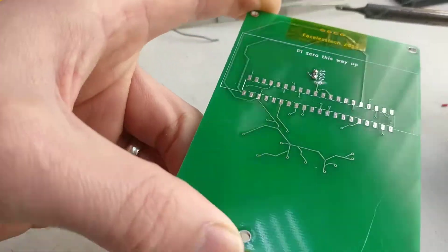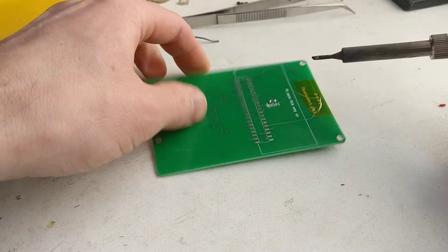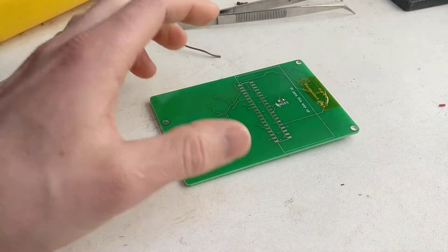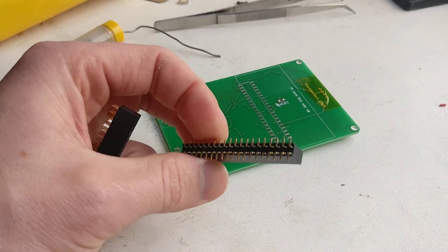And there you go, it's comically large — big balls of solder there — but the resistor is down. Next we're going to move on to the header. You can buy pre-made SMD style headers, Raspberry Pi ones, but we're going to make our own.